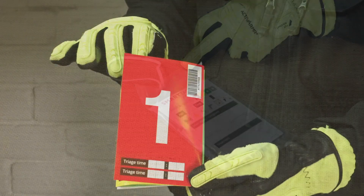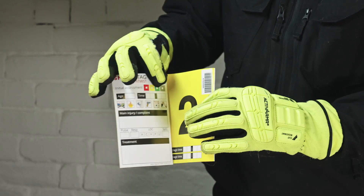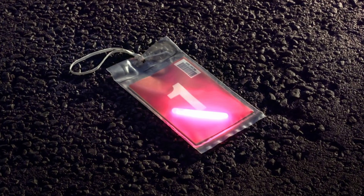The coloured panels are designed to communicate the triage decision you've made. Fold the tag to show the colour you require. If you're working in bad light, a light stick can be inserted into the holder to assist communications.